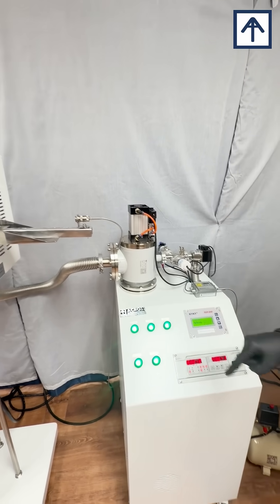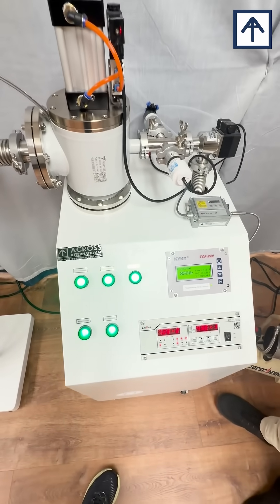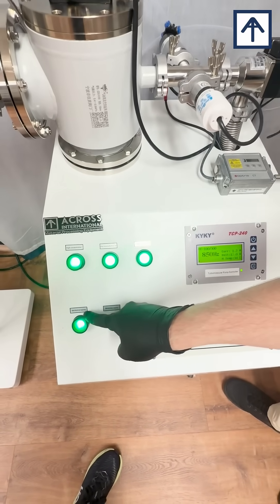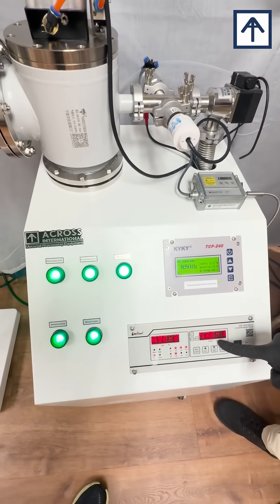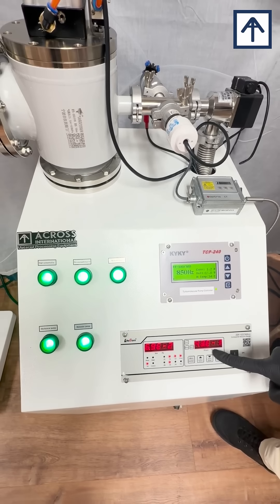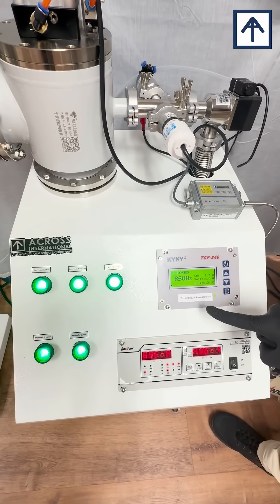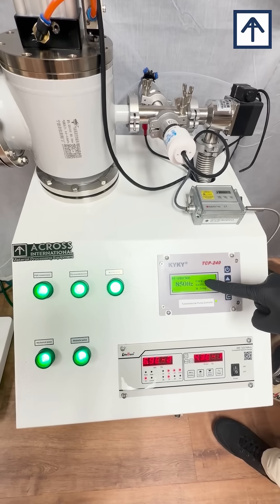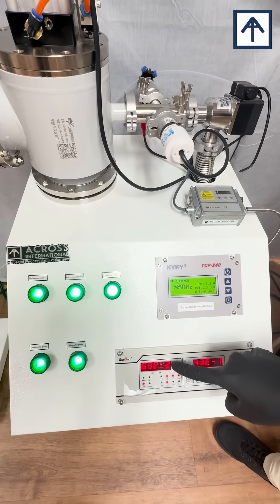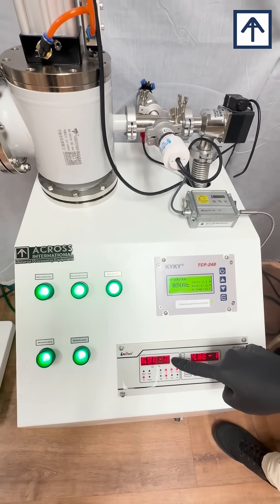Here you may see the high vacuum turbo molecular pump system, incorporating a mechanical rough vacuum pump measured by the Pirani rough vacuum gauge on our composite vacuum gauge display, and a high vacuum turbo molecular pump displaying the frequency of the spinning blades and the vacuum on our high vacuum ion gauge.